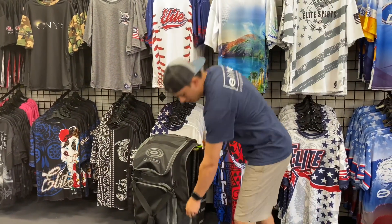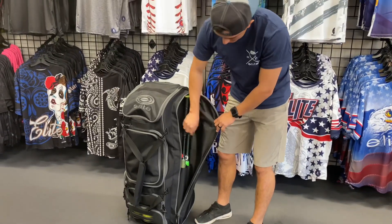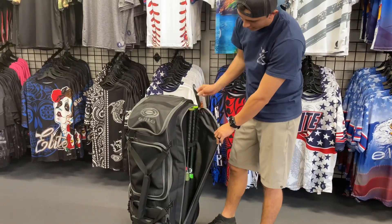Then we're going to come over to this side and we're going to have our two external bat sleeves that go all the way to the bottom. Put your bats through — they have straps at the top and then your hook for the fence.